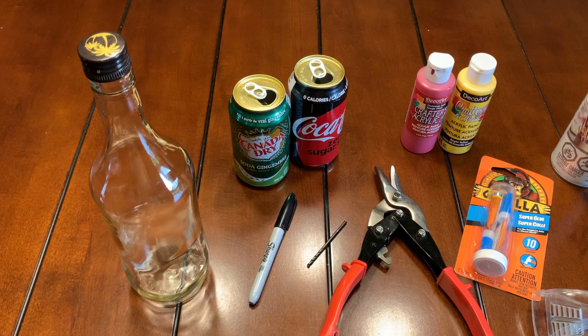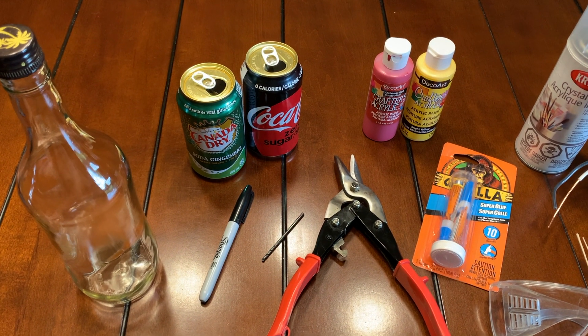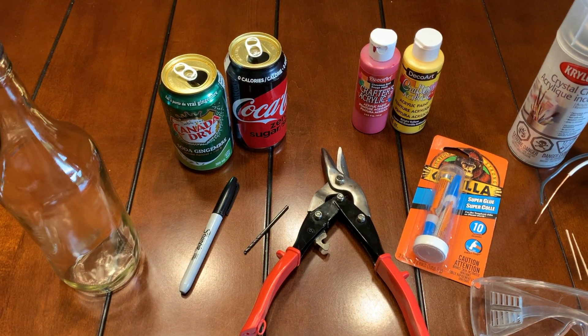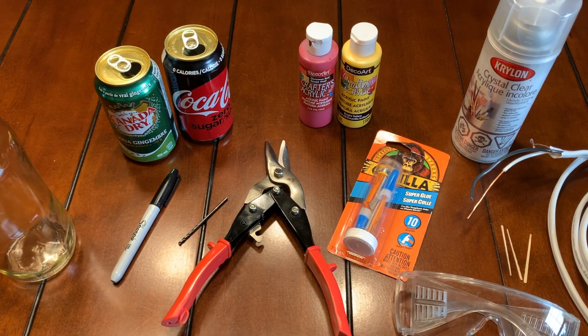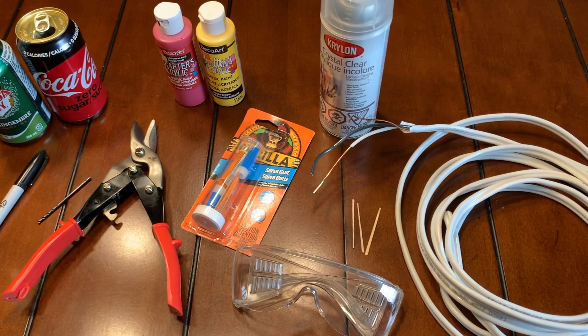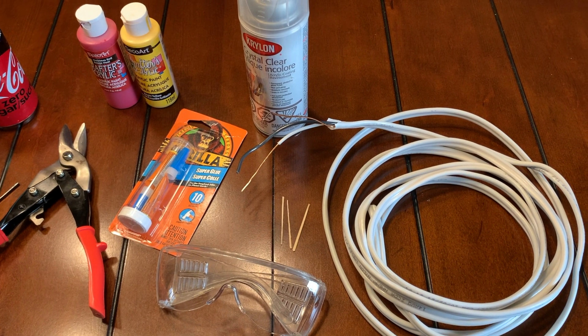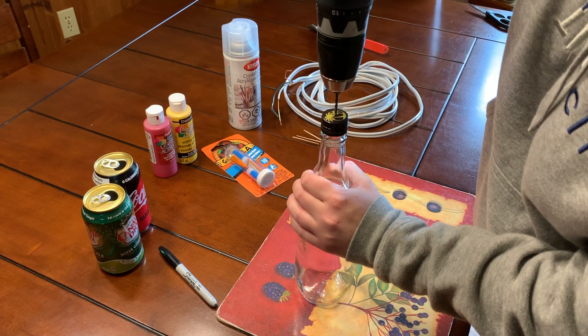For this project you will need a clear glass bottle with a twist-off cap, two pop cans, a permanent marker, a 1/8th drill bit, metal cutters or an old pair of scissors, some adhesive of some sort, red and yellow paint, a clear sealer, household electrical wire to pull some copper out of it, some wire cutters and safety glasses for drilling through the aluminum cans.